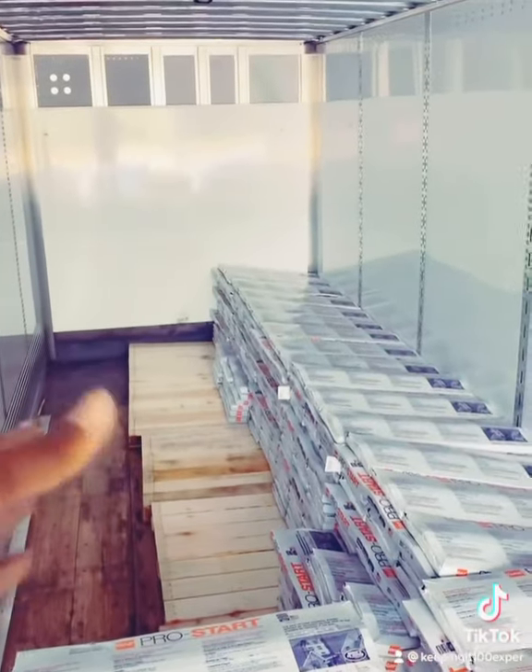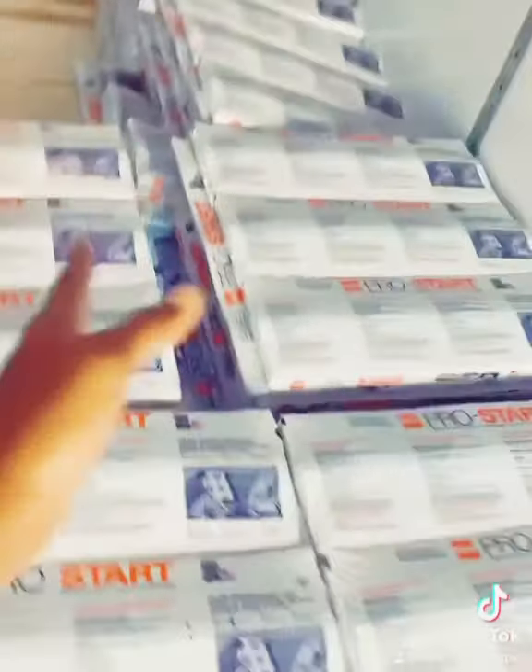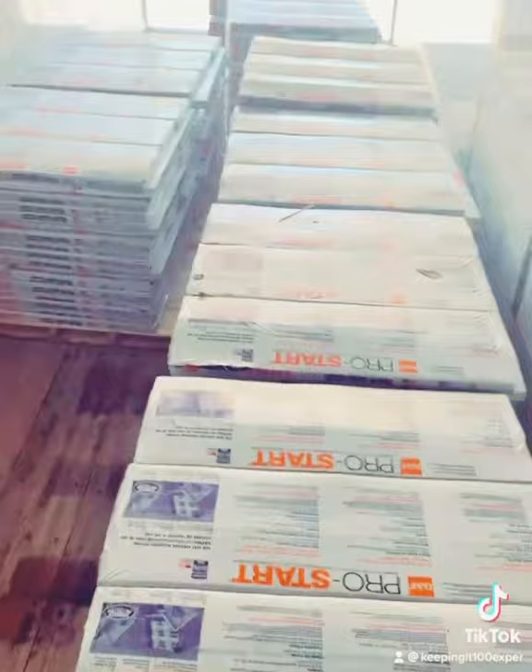What happened is, when the other driver had it, the load shifted while he was driving. With a load like this, they should have put some in the middle and had it strapped down. This didn't even have a strap.